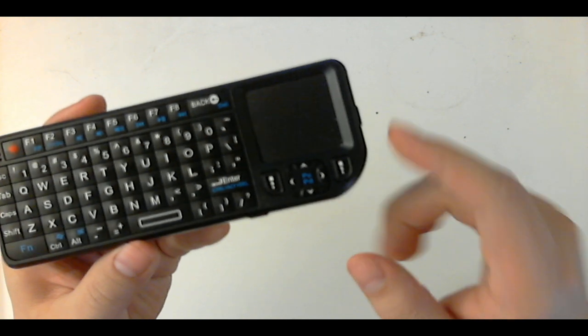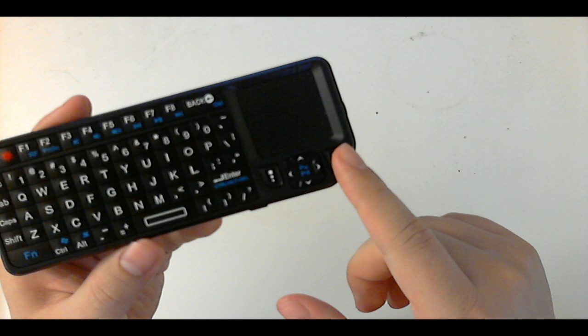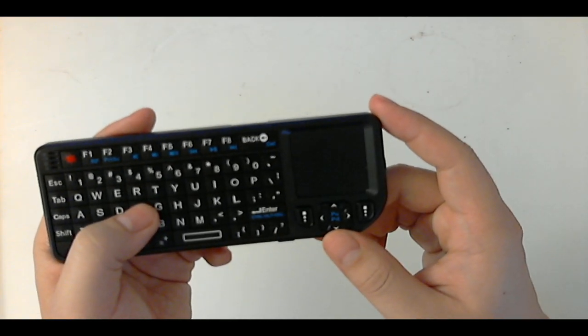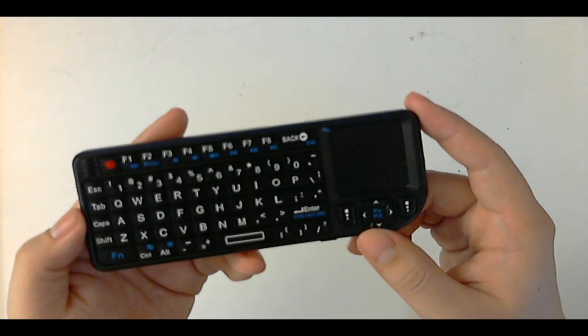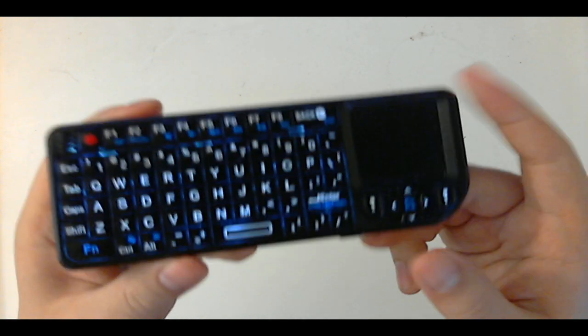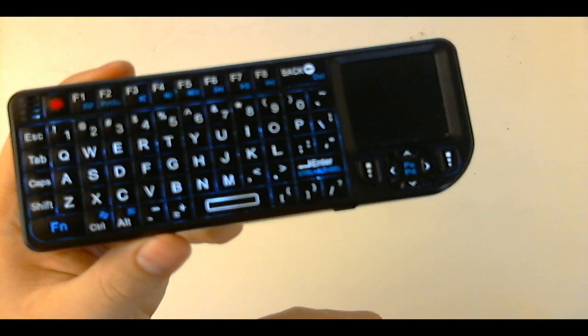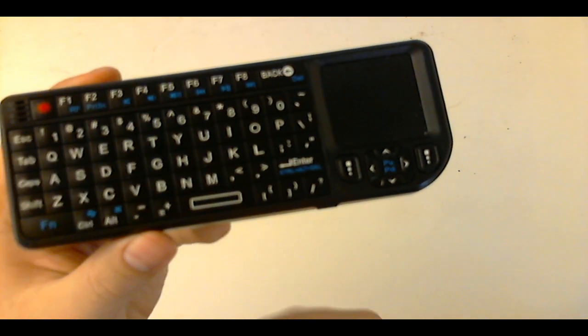They also have a directional pad and left and right mouse click buttons. If you're using this in the dark and can't see, hit this button and the red backlight turns on — glow in the dark. After about five or ten seconds it turns off if you're not pressing any keys.